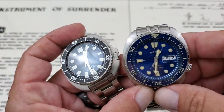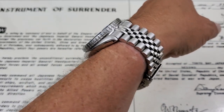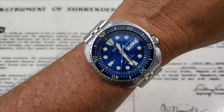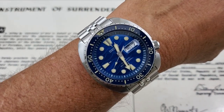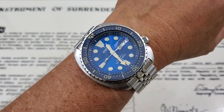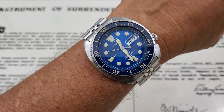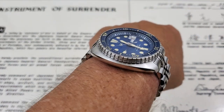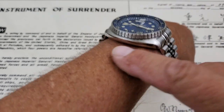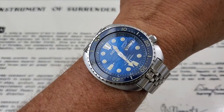Starting with the bigger of the two — here is the SRPE07, the King Turtle, on my 7-inch wrist. These are bigger watches, but I've always been a fan of the Turtle lineup. They fit well, they're super comfortable, and especially the Save the Ocean version with the killer dial and ceramic bezel — it's just a great looking watch. The polishing on the cases is very similar on both watches: brushing on the top, polishing along the sides and bottom of the case.